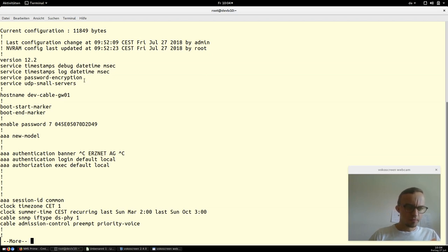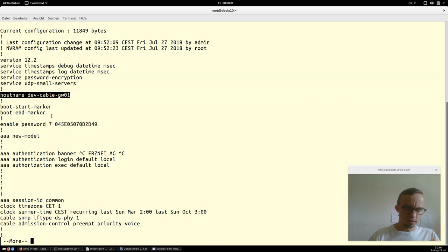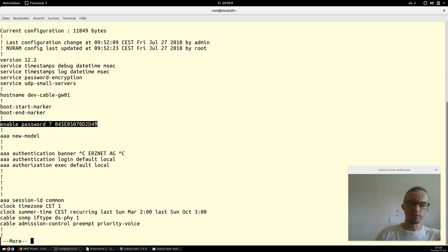First of all, there is some standard stuff we don't need to talk about. Here we set the hostname of the device. This is also standard stuff. Here we see that the password is not well configured — it is a weak encrypted password. You can Google this string and decrypt it in less than milliseconds.